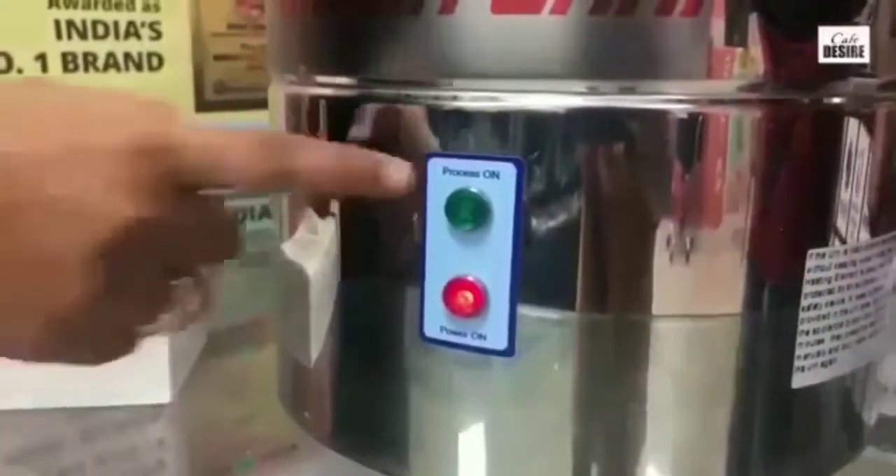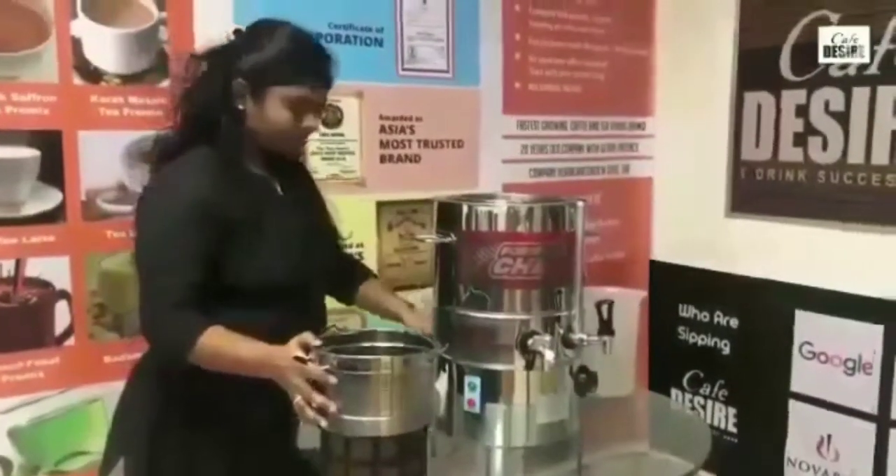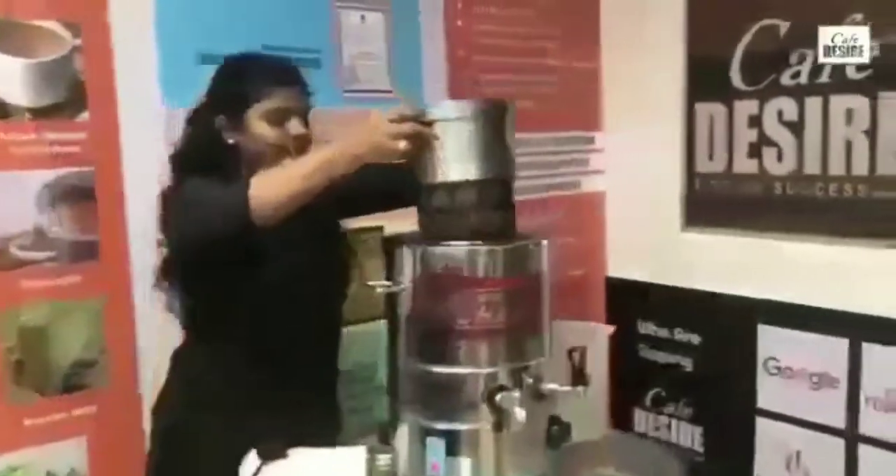Close the lid and wait for 3 minutes. Once the milk is heated, the green light will go off, which indicates that you have to insert the tea mesh into the tea brewer.